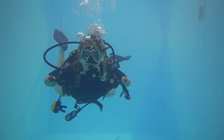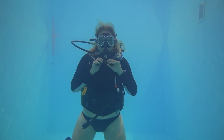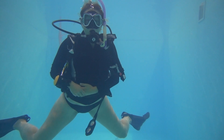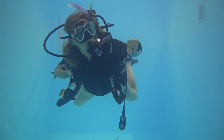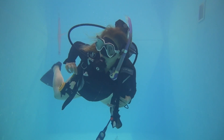Start by unclipping your chest strap — always start with this one because it's very easy to forget about it. You'll end up strangling yourself; I've done it many a time. Move down to your waist strap, unclip, and then your velcro strap if you have one. Move back to your shoulder straps — do not unclip, only loosen. This makes it easy for removal and replacement of your BCD.